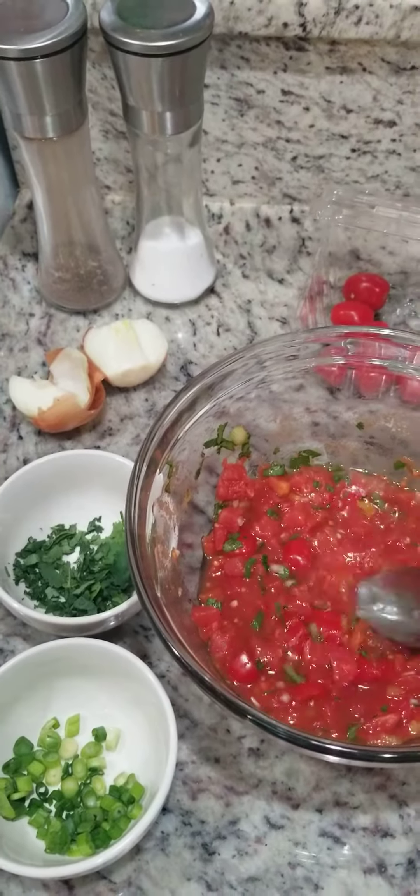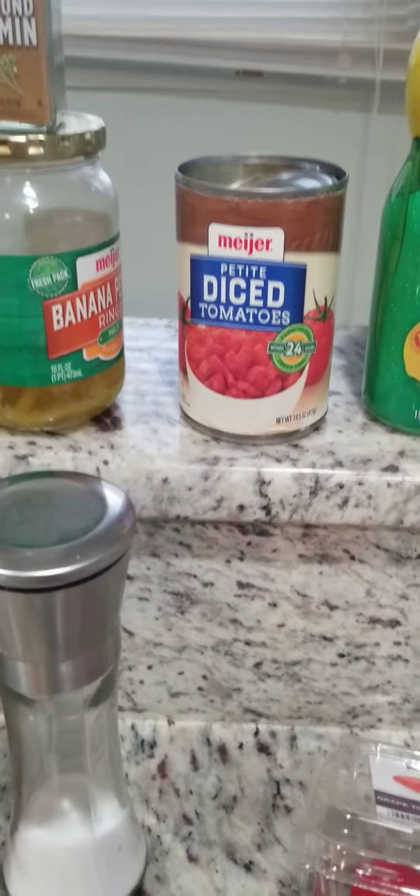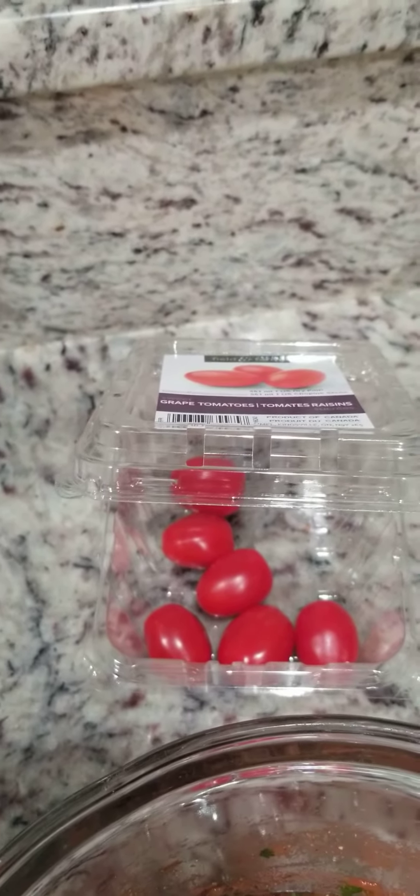Okay everybody, this is the first video using the air fryer. So Patty, this is a shout out to you. I made homemade salsa. I'm just going to show you how I made it real quick so you can make this.